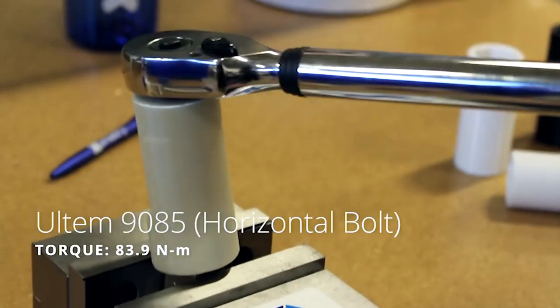Durability is the ability of something to withstand wear, pressure, or damage. Many of our past tests subjected 3D printed parts to extreme levels of impact, torque, or heat over short duration.